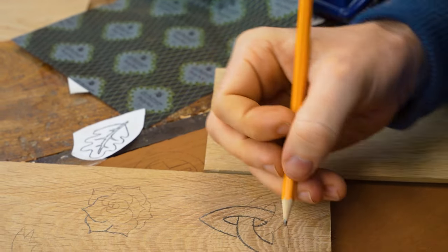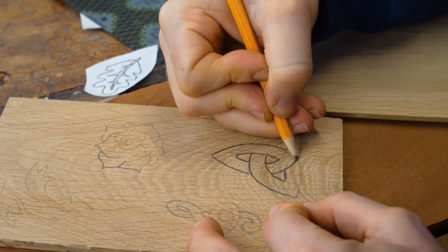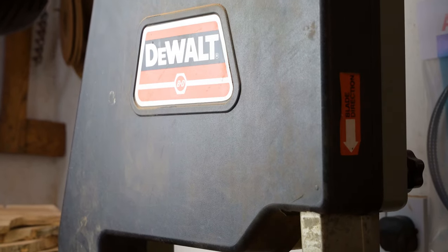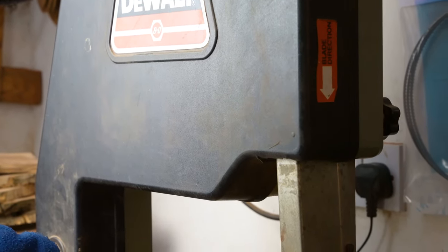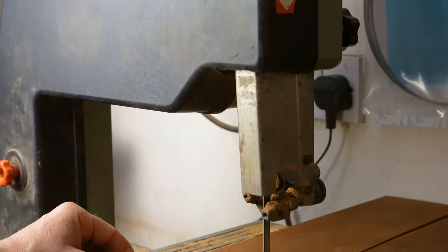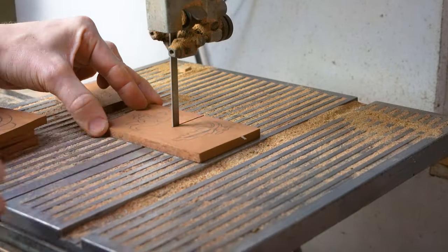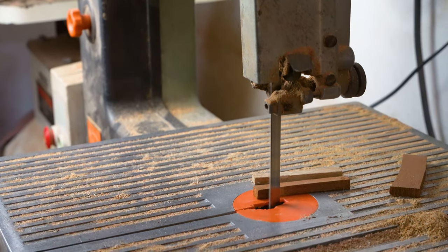We've actually done two different videos when it comes to making jewellery. This video has hand carving included in it. We also have another video where we demonstrate how to make jewellery on a scroll saw where you don't actually need any hand carving. But if you're interested in having a go at the hand carving, this video will demonstrate how you can make jewellery on a scroll saw and then hand carve it afterwards.